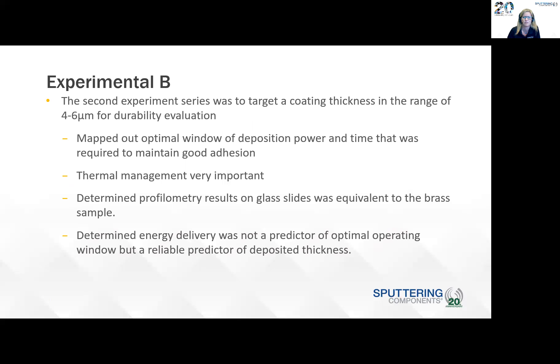The second set of experiments was targeting the coating thickness in the range of four to six microns for durability evaluation. We mapped out an optimal window of deposition power and time required to maintain good adhesion. We don't currently have the option to provide substrate cooling or substrate rotation with a bias, so we had to carefully explore the power and time space for conditions that would maintain adhesion — thermal management was very important. We determined the profilometry results on the glass slide were equivalent to the brass sample. Once that was determined, we omitted the profilometry tape and measurement on the brass sample because sometimes the sample wouldn't survive the thermal challenge during deposition. We determined that energy delivery was not a predictor of an optimal operating window, but it was a reliable predictor of deposited thickness. We used five kilowatts and found that higher than five kilowatts we had delamination.